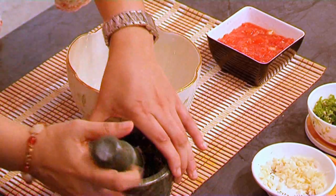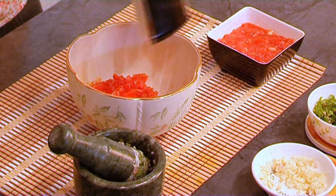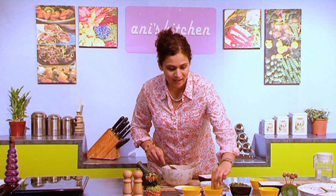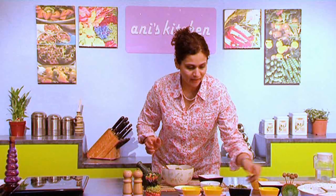There you go, this is what it looks like. Now I'm gonna add my tomatoes — they're finely chopped. To this I'm gonna add the crushed tomato and my finely chopped onions. I'm gonna add some sugar, some salt, my cilantro, and my lime juice.